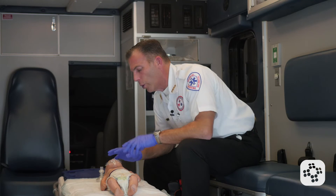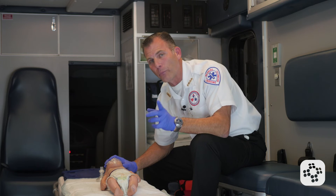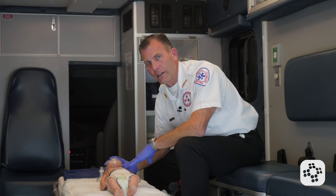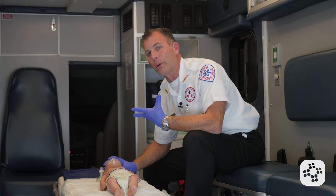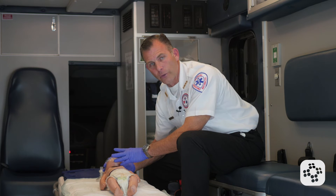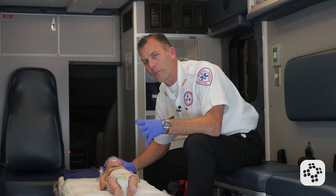An important thing to note here is that we as adults don't usually breathe at one breath every three seconds unless we're exercising, and we could become hyperventilated. So what I like to do is take a deeper breath, hold it, and deliver about three, five, or six different rescue breaths for my one breath, especially if I start to feel like I might be hyperventilating.